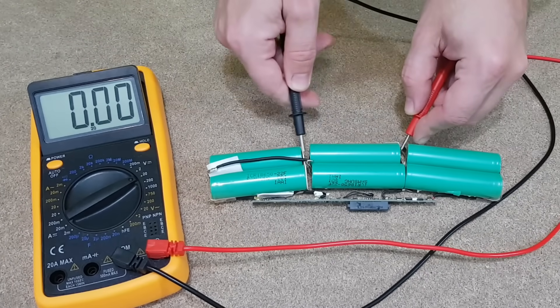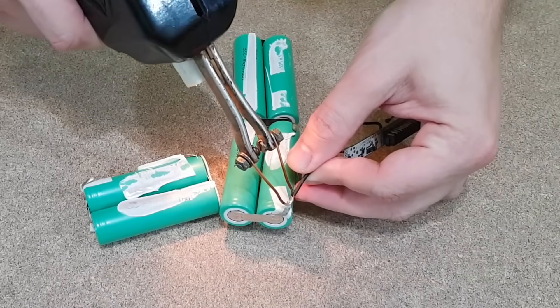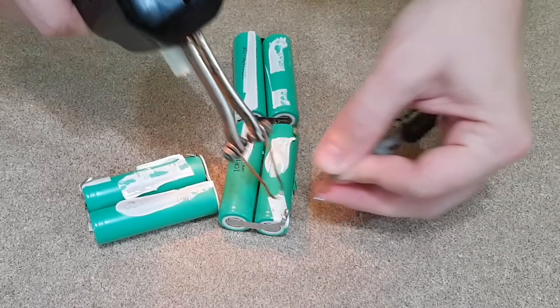Much better now. The voltage is good, but they still need to be tested. So I will unsolder all the wires and cut the nickel strips.